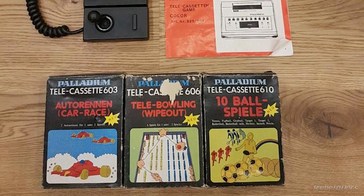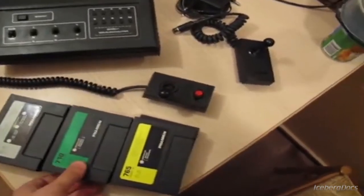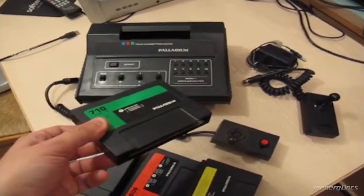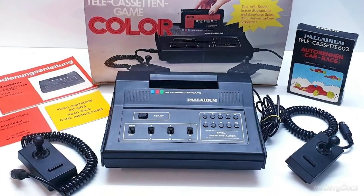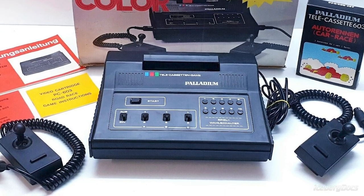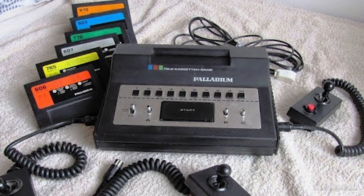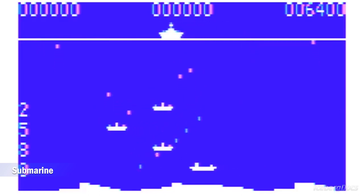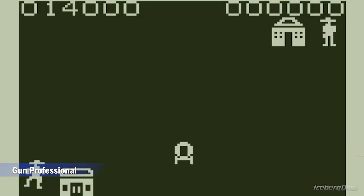There were many Pong-style predecessors of the Palladium Telecassetten game. Like the SHG Blackpoint and many other European consoles of the late 1970s and early 1980s, the Palladium Telecassetten game uses PC-50X ROM cartridges, with the CPU built into the cartridges themselves. Four games were included with the system: Auto Race, Tele-Bowling, Ten Ball Games, and Motorcycle Race. Seven additional cartridge games were released, including Cycling, Car Racing, Submarine, and Super Wipeout — all classic games built on General Instruments chips, with the real names being in German.